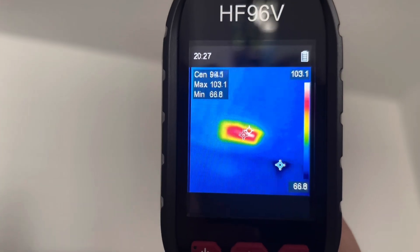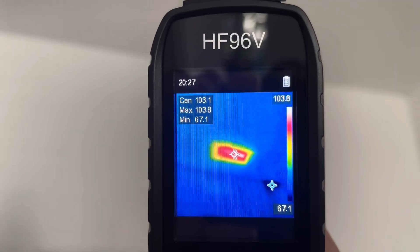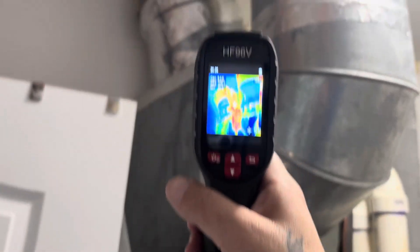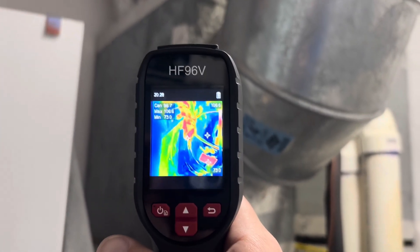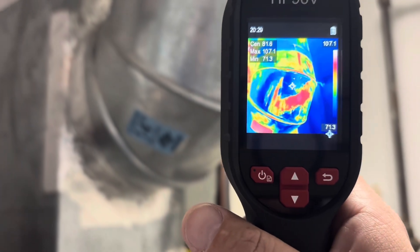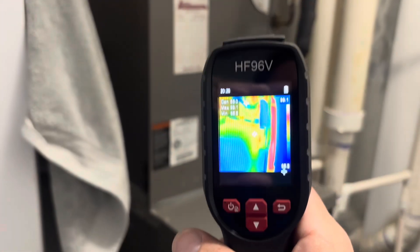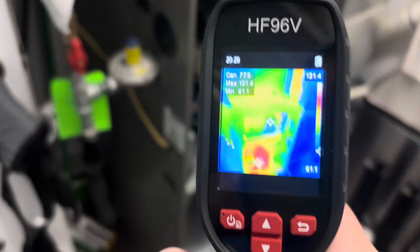Here we're at another location, testing the discharge of this furnace, which is putting out about 103 degrees out of that register. Very quick delta Ts — instant. You don't have to wait for a thermometer to heat or cool down. And we'll check out the duct work of this furnace. You can see all the loss from it — you could definitely use some duct sealing here. A lot of red there — everywhere there's red, there's heat escaping. We're running this unit in heating mode. You've got air leakage out of that furnace, which really isn't that big a deal, but it shows it right away.